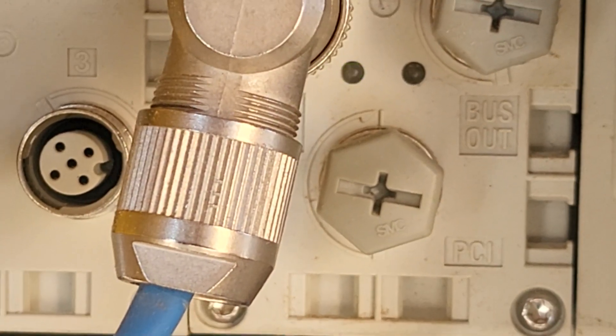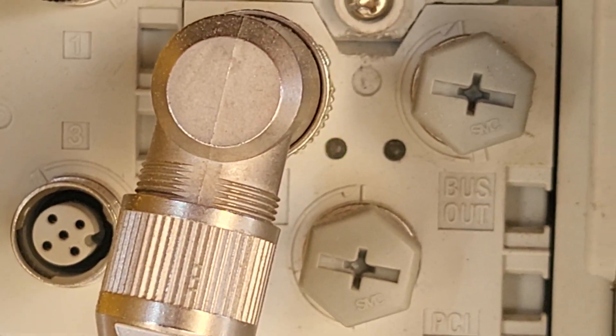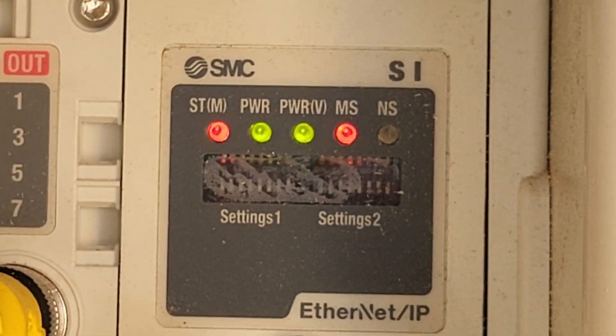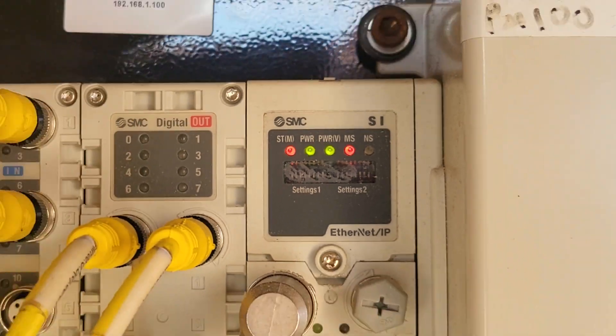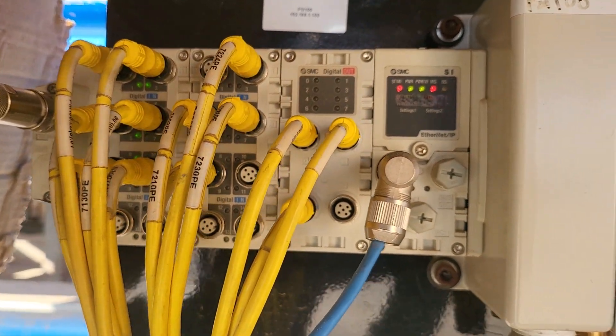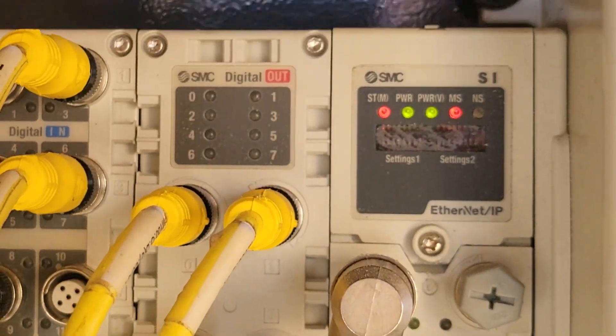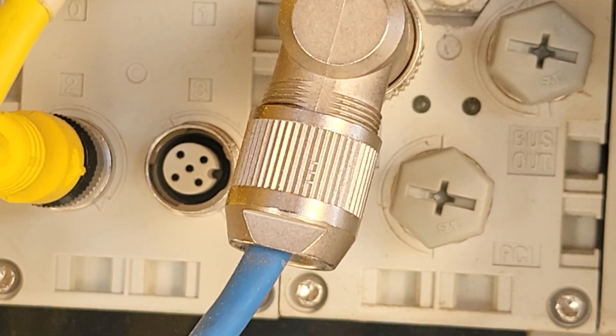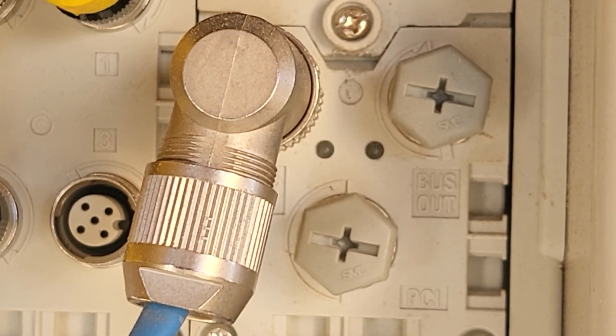The internet is blinking — you see it's blinking. But I still got red lights; they're all solid red. The inputs are good, and there's no light right here on this. The internet is still blinking.